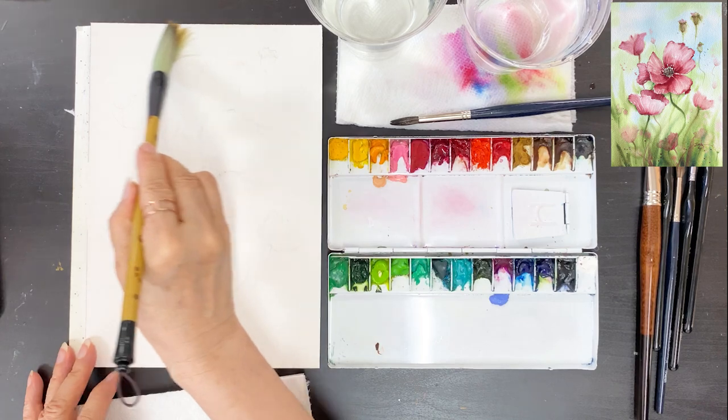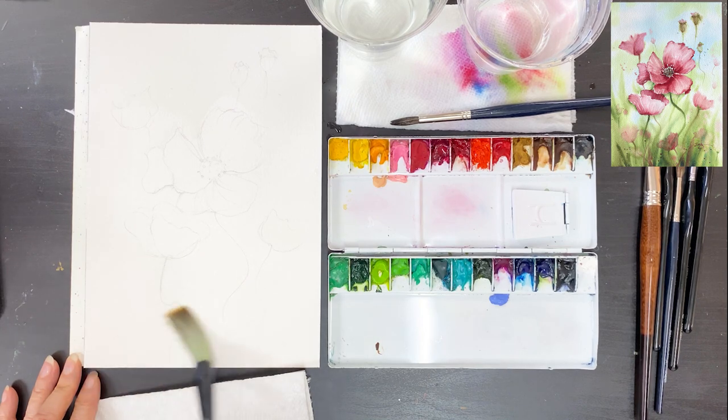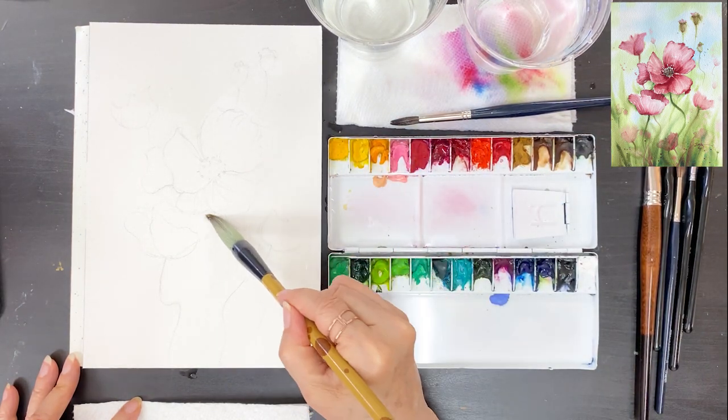I have simple sketches prepared in advance. In the sketch, there is one big puppy and two or three side-view puppies, a few dried puppies, and small puppies in the distance.